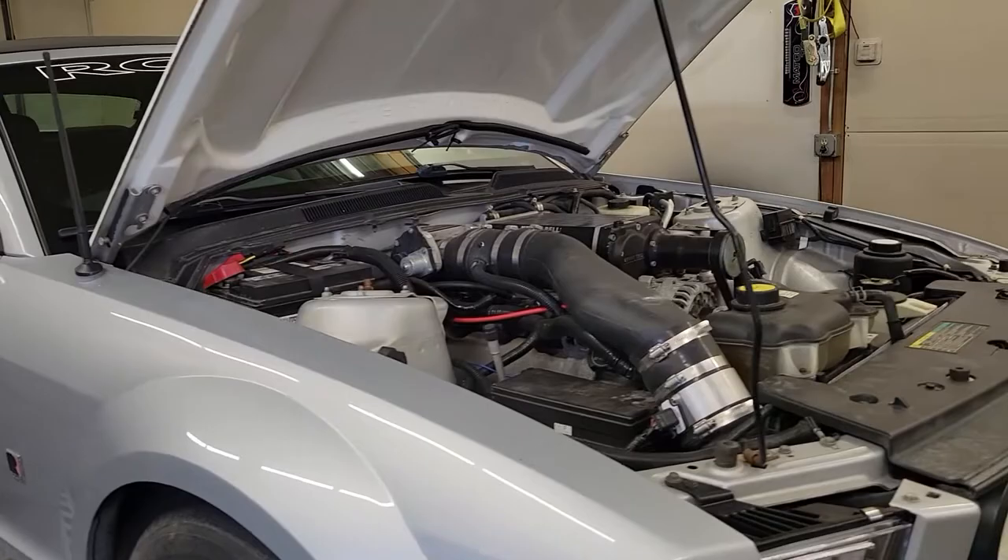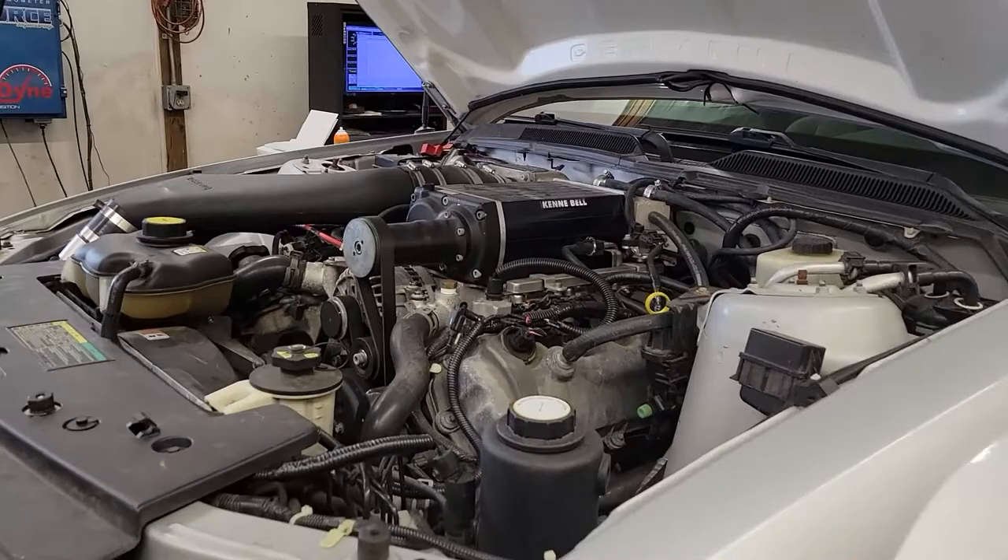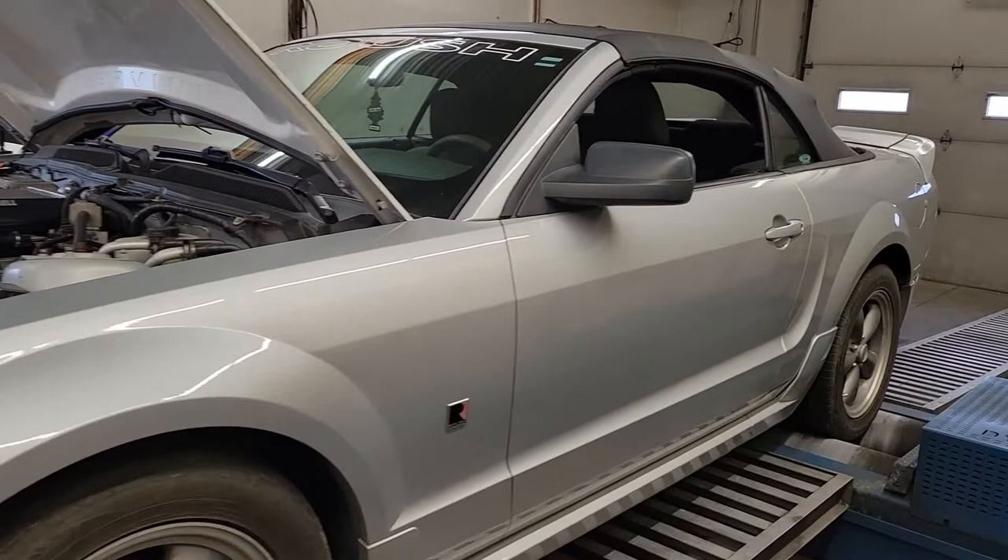Today we're tuning this Roush convertible — it's a three-valve Mustang with a Kenny Bell supercharger on it. It's got a larger mass air, 60-pound injectors, and a 450 or 340 fuel pump. It's still on pump gas, so we've got plenty of fuel system for what we're planning to make with this thing. It's also an automatic.